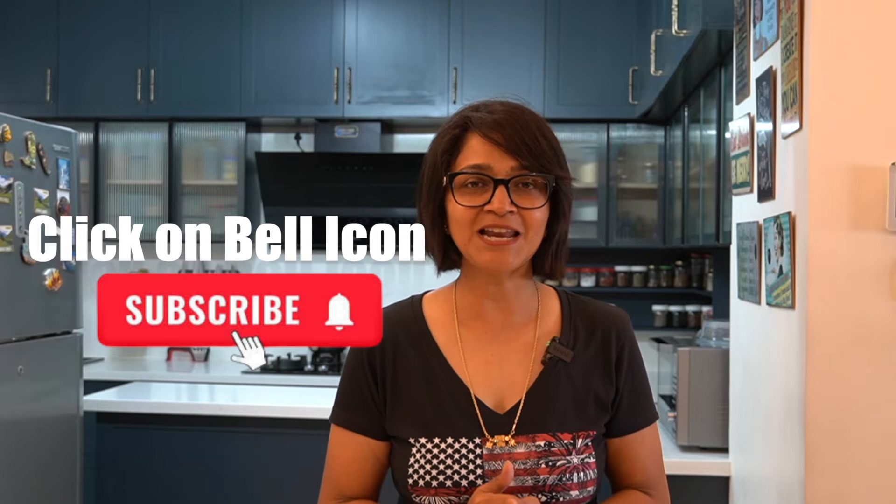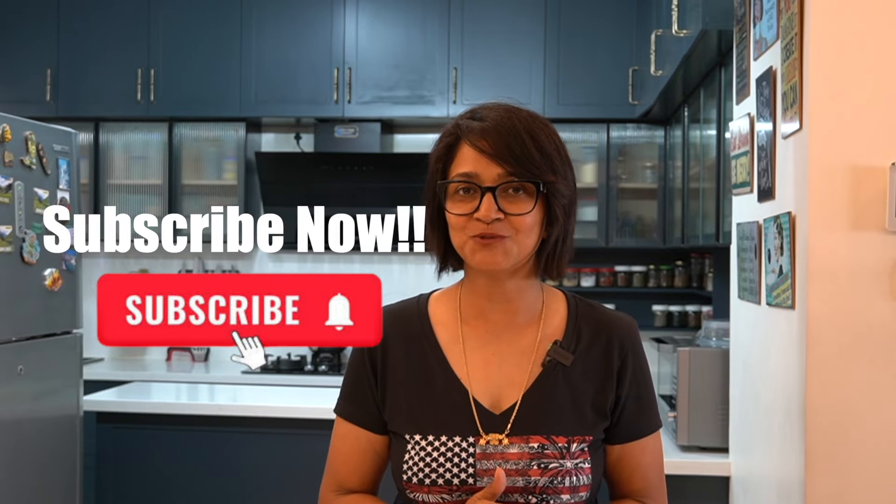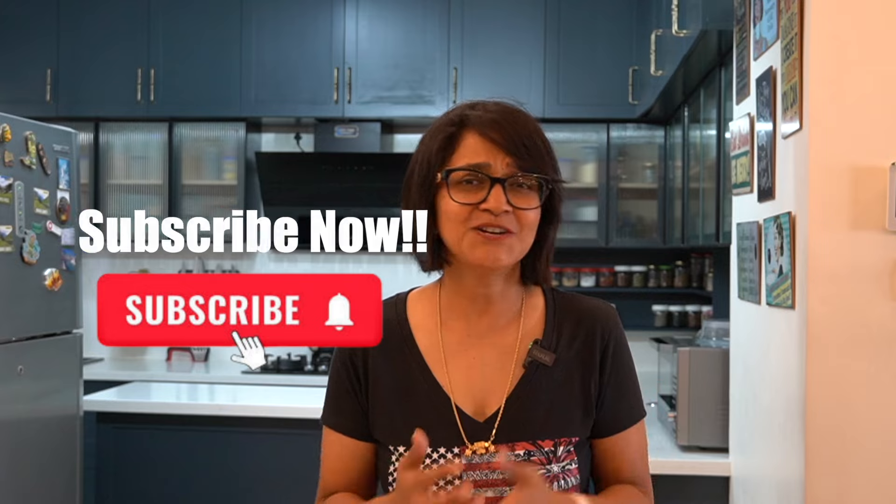This is a step-by-step video showing you how to put this entire chutney together with all the tips and tricks. But before I dive right in, if you're new to my channel, go ahead and hit the bell icon and subscribe to my YouTube channel because I'll be sharing recipes like these week on week so you never miss them. So let's just dive right in and start cooking.